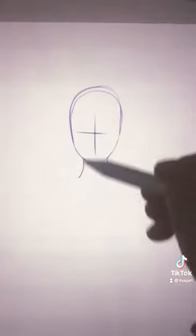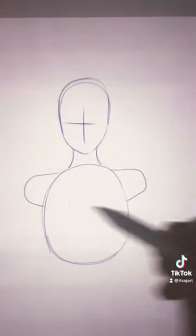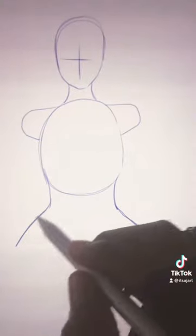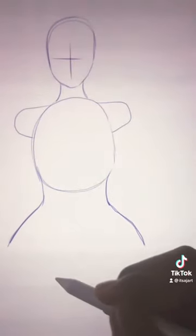Let's get started. First you want to get down the oval shape like this, then add two lines off of that. Add another oval but slightly bigger, then two wedge shapes on each side, with two curving lines on the bottom of the oval coming out like this.